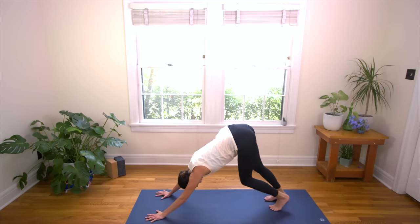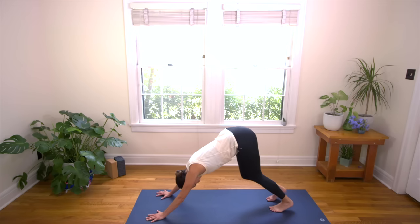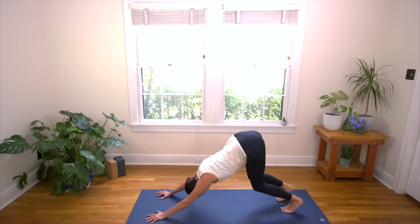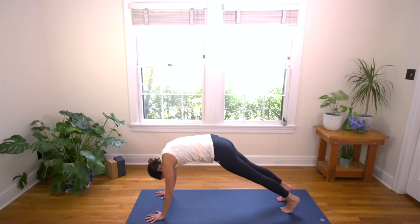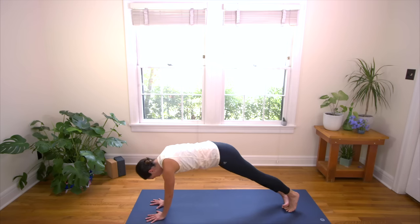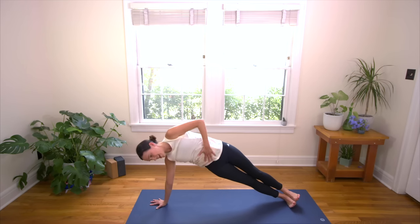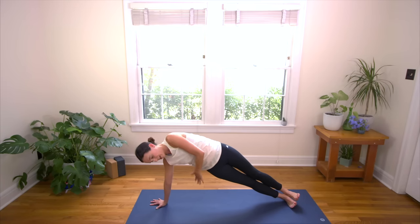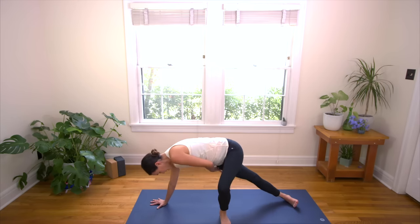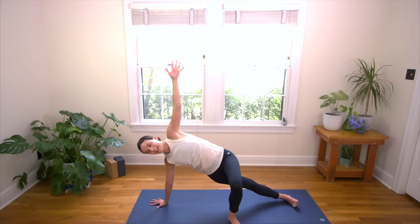Great job. Big breath in, big breath out. Side Plank — Vasisthasana. Here we go. Taking a second to really connect to your center, your core. We're going to come into Plank here by drawing the navel up, rolling through the whole spine, and then shifting the torso forward so it's parallel to the earth. Take the right hand to the midline, come onto the outer edge of the right foot. Take your left hand to the outer edge of your right hip and just lift it up, guide it up. Then reach left fingertips up towards the sky. If your body is telling you it needs more support, bend that left knee, bring your left foot to the ground, and still keep the hips lifted — working arm strength and core strength, but with a little more support to maintain length in the spine and side body.